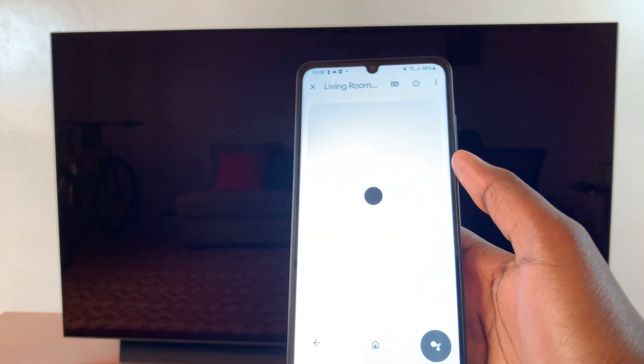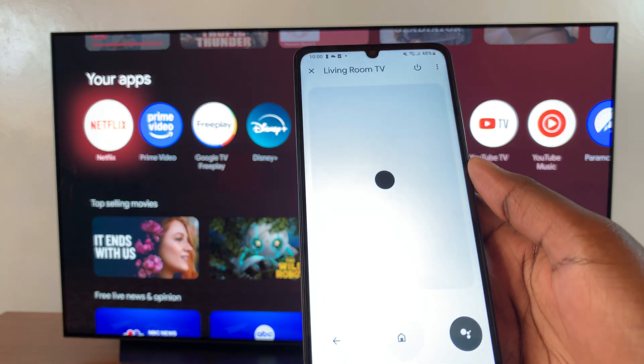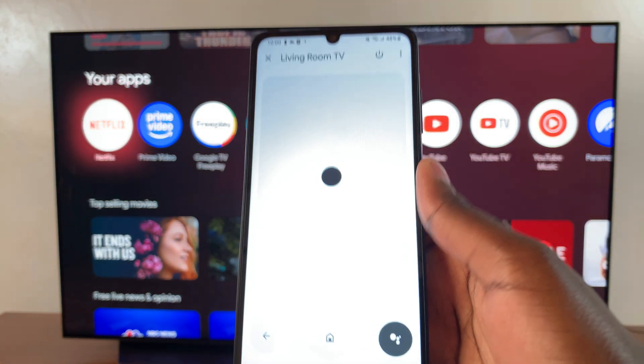This applies for any other app that you currently have on your streaming box. To go back to the home menu, press the Home button and you'll be taken back.